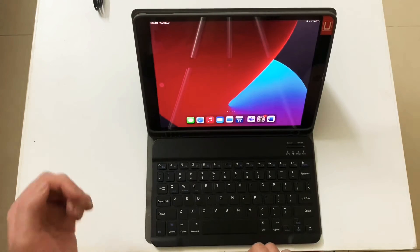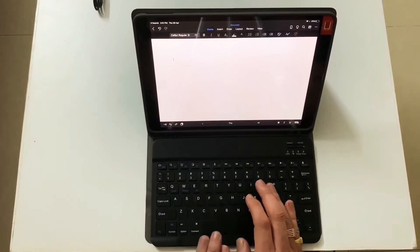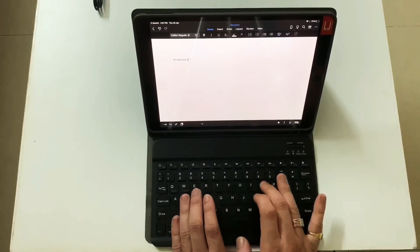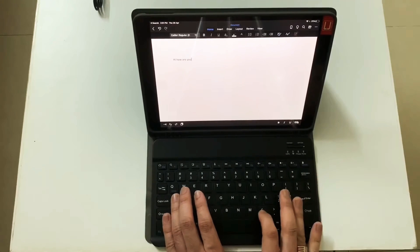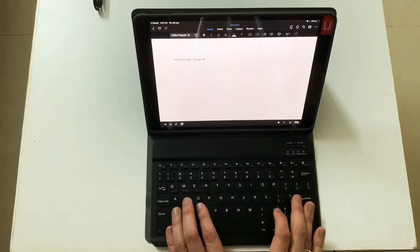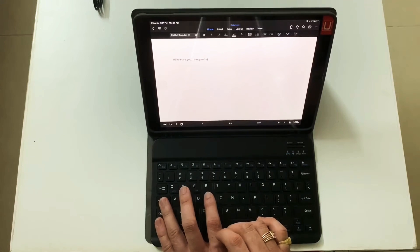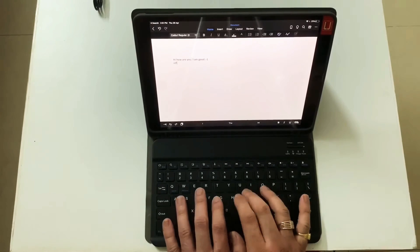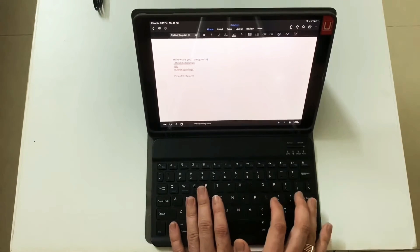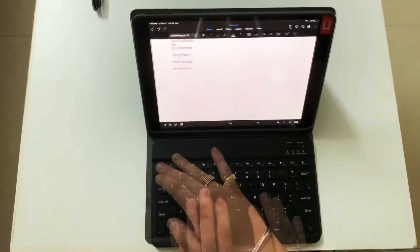Let's open Microsoft Word and see how it feels to type. Word is now open. You can see the caps lock indicator going on and off when you toggle the switch. It feels fairly good to type on, and you can also get on-screen suggestions while typing. It feels really well to type on.